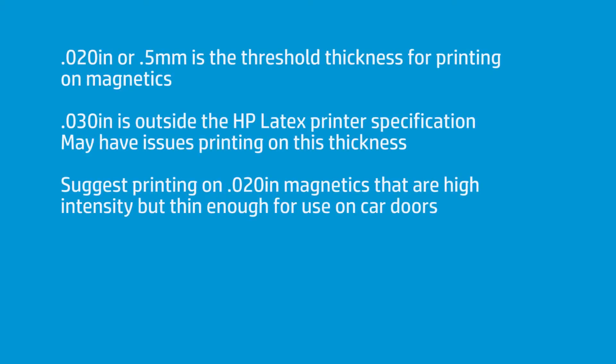I need to say something about 030. 030 magnetics, traditionally, is what's required to put outside on the door of a vehicle. That's the strength you need, otherwise it blows off. Now, 030 is thicker than the spec we recommend for the printer. The printer's spec is 0.5 millimeters.